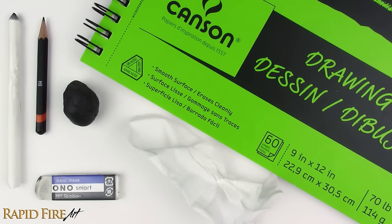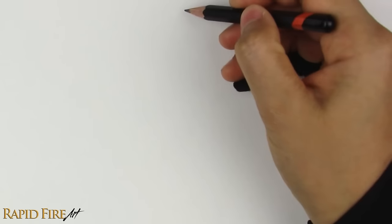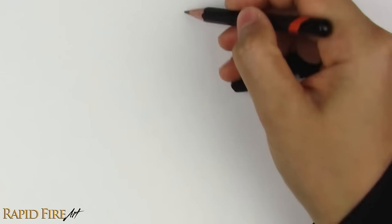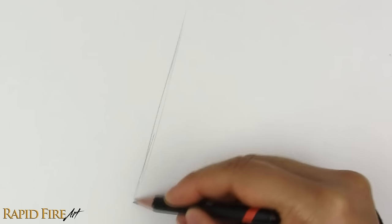Let's get started drawing an ear from the side view of the head. We will need a few construction lines first. These should be drawn lightly, since we'll need to erase them later. Instead of perfectly vertical, the ear kind of slants back at the top, so let's draw a slanted line. This line marks where the ear is connected to the head.